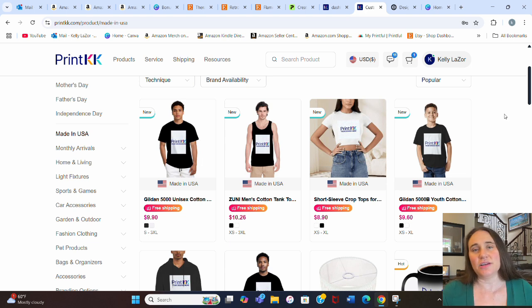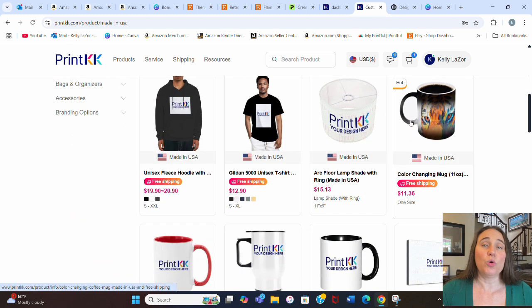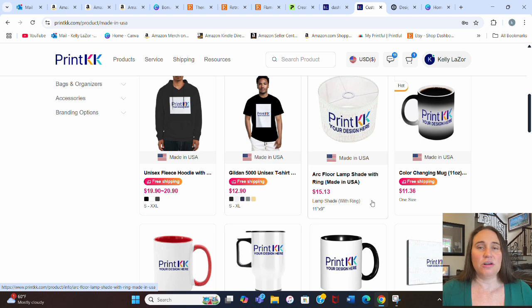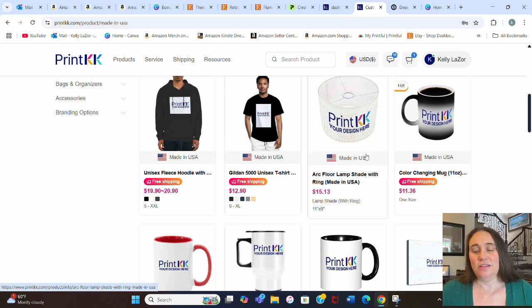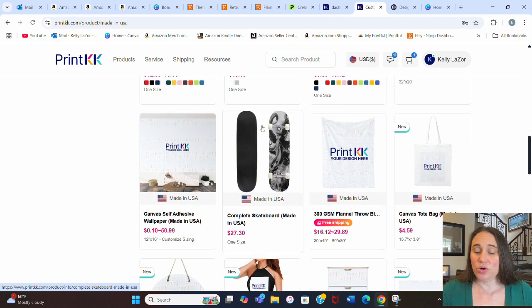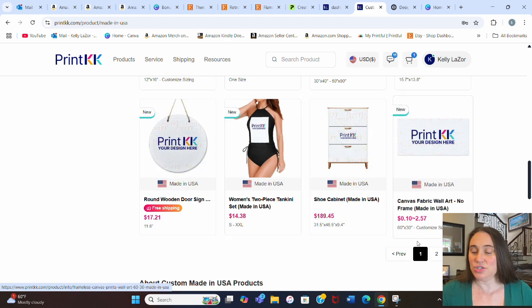Some of these products are also available made in China and you can pick either, but the made in the United States option is obviously a lot more expensive. We have your shirts, tank tops, sweatshirts — basic clothing made in the United States. Some of the more unique products I like are lamps and lamp shades, which are higher profit and lower competition. I do have several different types of lamps that I sell at my Etsy shop. You also have mugs, travel mugs, canvas wall art, skateboards — the skate deck is pretty cool — and wooden signs, bathing suits, some furniture.